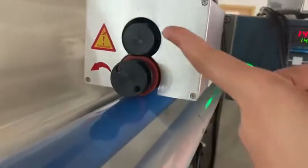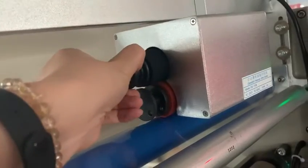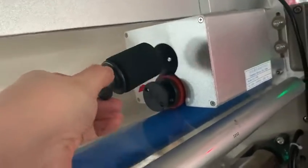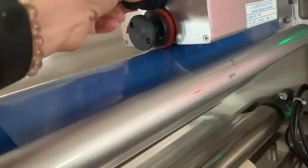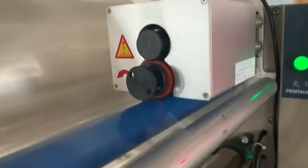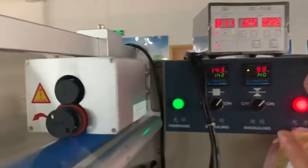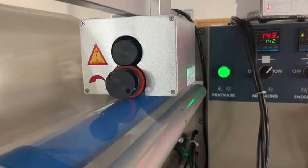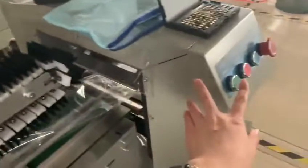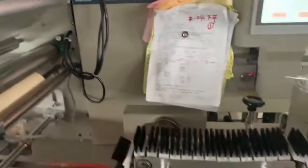The ink roll — you can use it. It is easy to operate. You need to start the machine, and then the day printer will work with the machine.